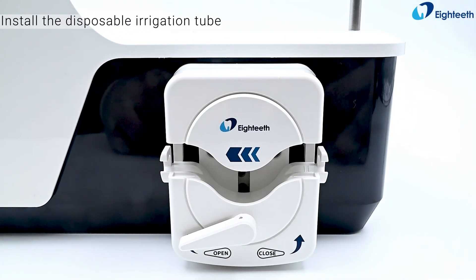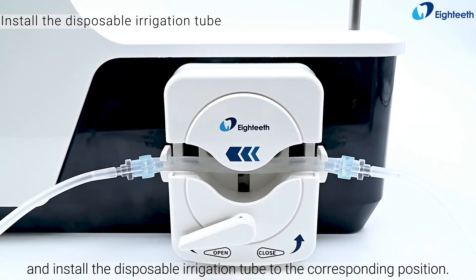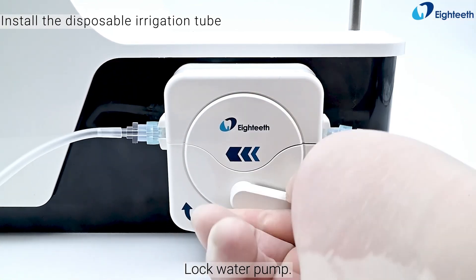Turn on the water pump and install the disposable irrigation tube to the corresponding position. Lock the water pump.